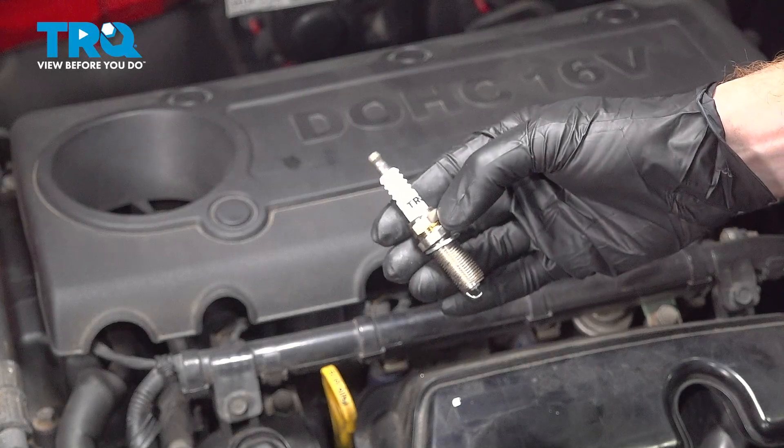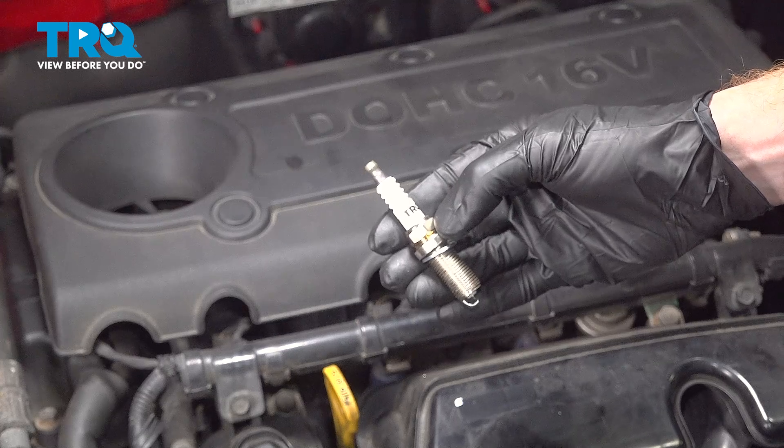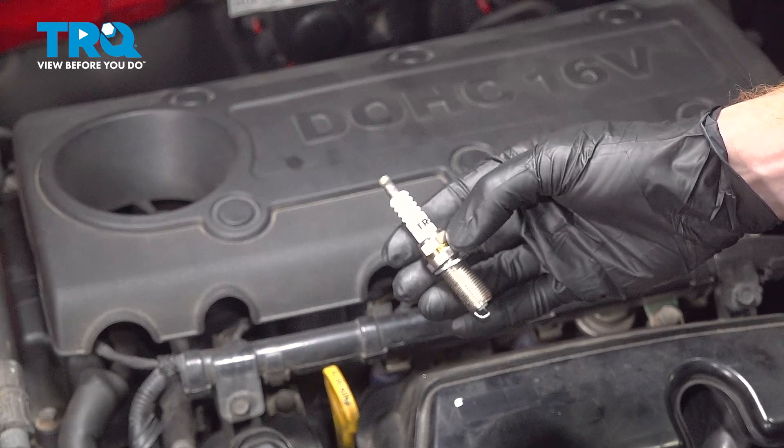In this video, we will show you how to replace your spark plugs on this Kia Forte with a 2.4 liter engine. You'll have four of these located across the top of your engine. Let's get into it.